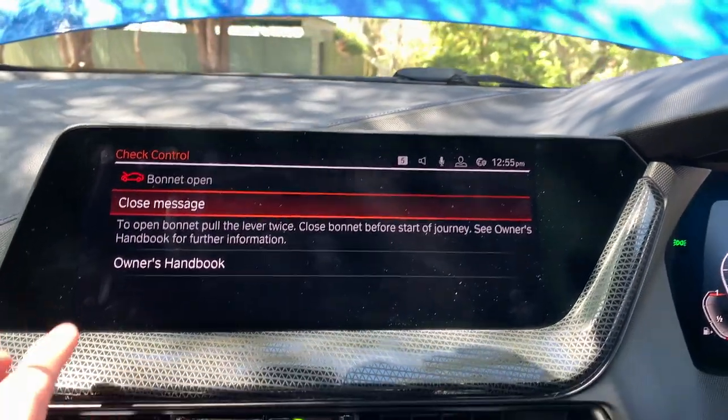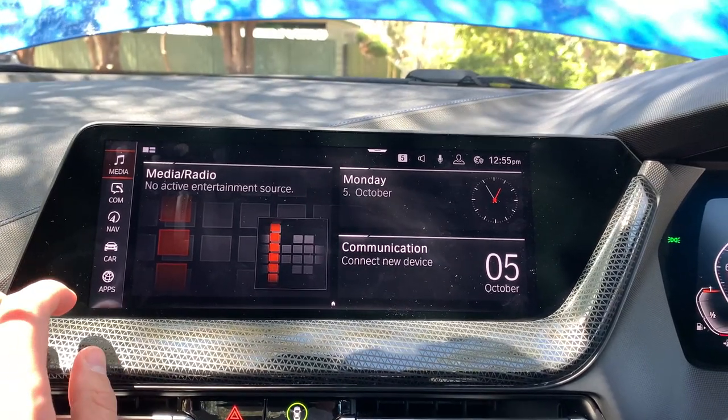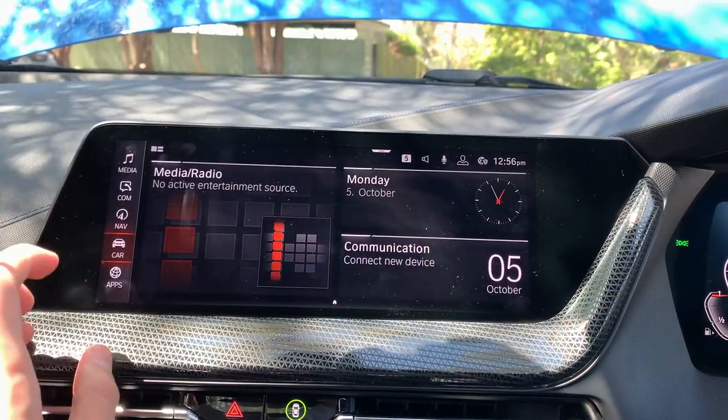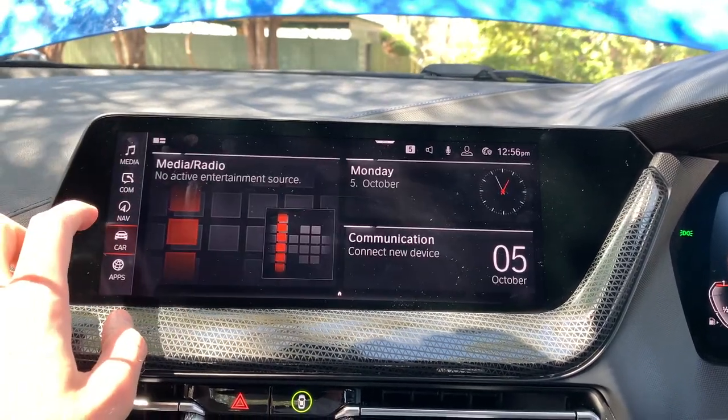Your infotainment system has CarPlay embedded in it. You've got GPS and a lot of options — driver profiles, vehicle status, and you can change drive modes.